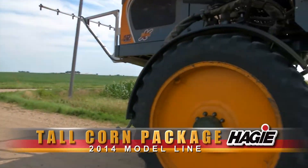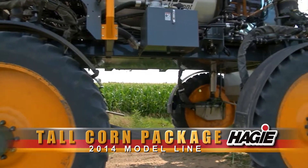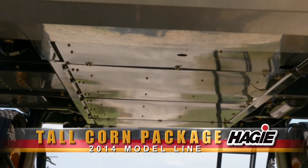A full set of belly shields helps prevent damage to your crop. Not only does it protect the crop, but by reducing the accumulation of pollen and tassels, you've also reduced your risk of fire hazard.